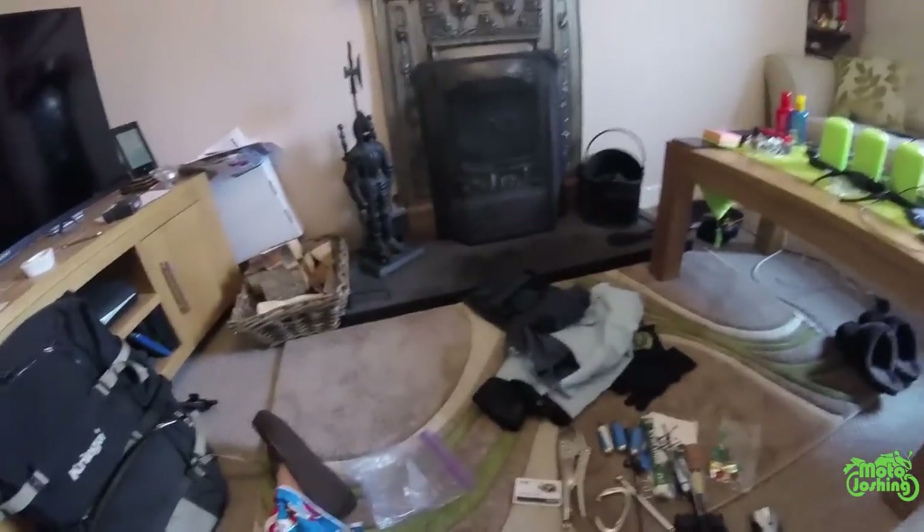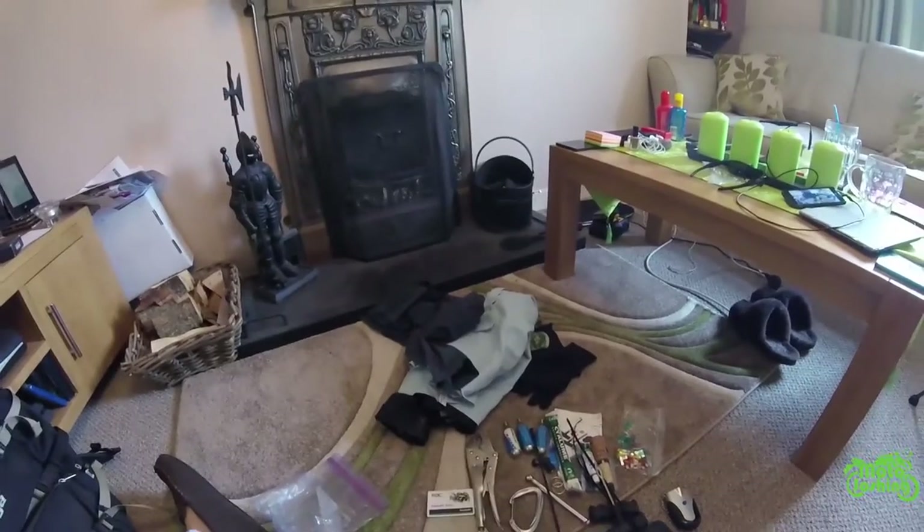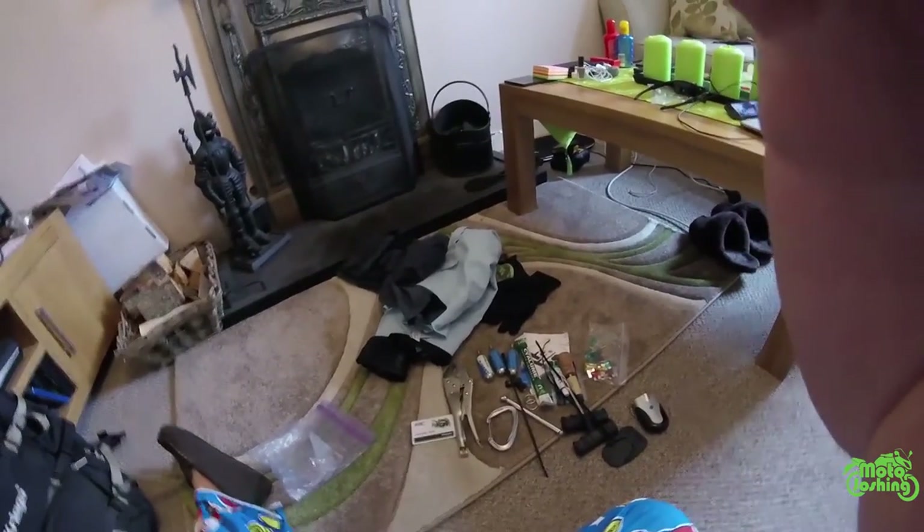Hopefully that was interesting to you - it's part of my Saturday indoor series covering my gear and the things I carry. Hope you enjoyed that, guys. Thanks, bye!